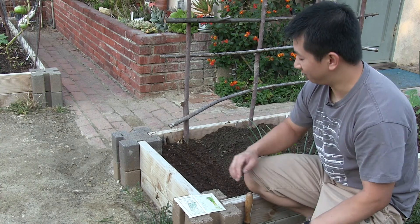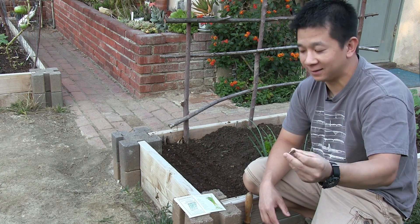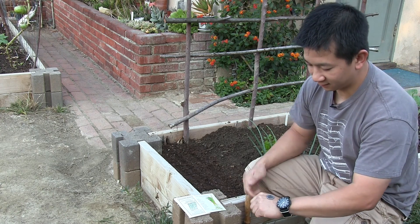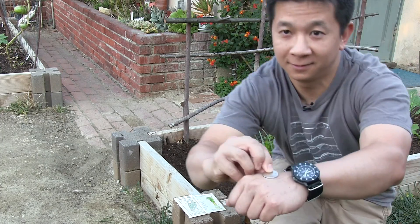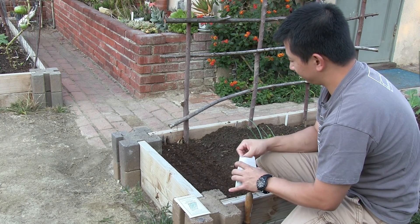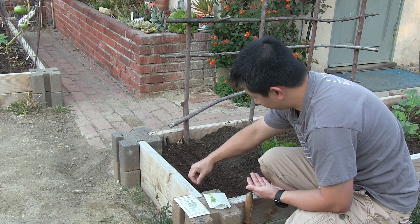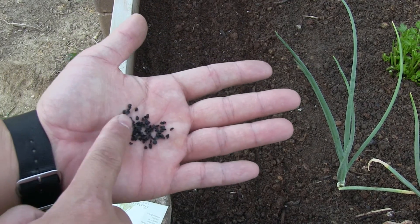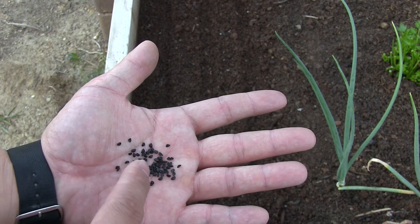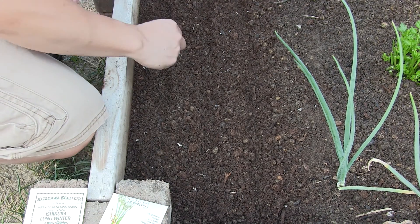We're going to do a coin toss to see who gets the front row — heads is going to be the Tokyo Long White and tails is the Ishikura Long. Here are the seeds for the onions. All seeds in the allium family look very similar to this — they look and feel like little bits of charcoal. For sowing, we sprinkle them along the row.